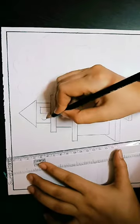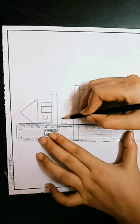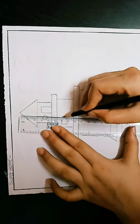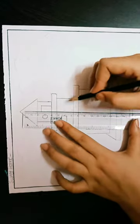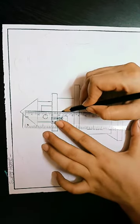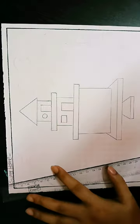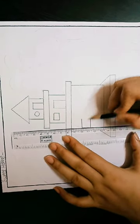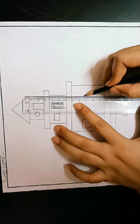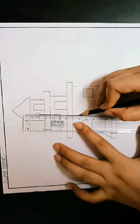Draw a small circle like this. You have to draw a small rectangular shape for the window, and draw a small door like this on the second floor. Again, we have to draw two windows — one and two. Now we have to draw a big size door.